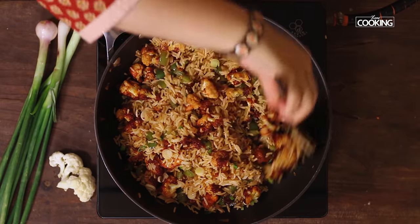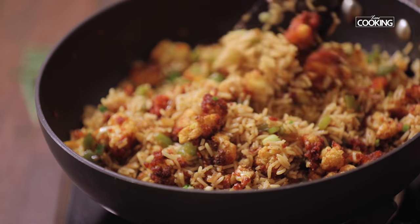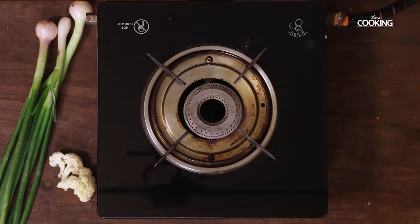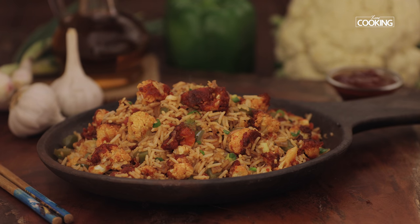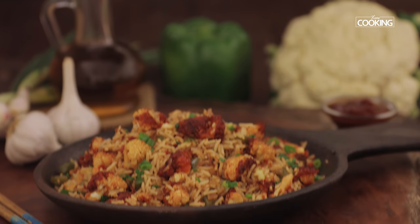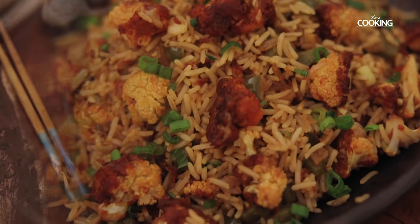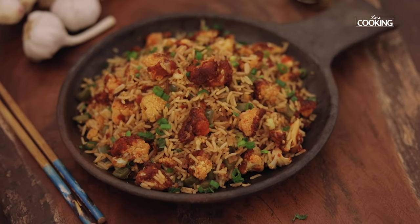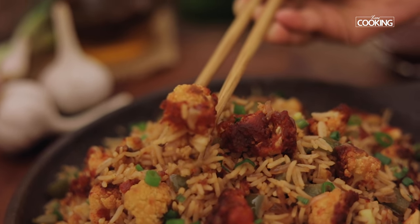The gobi fried rice is done. It looks absolutely fantastic — I can't wait to have a bowl of this. Make sure you serve it nice and hot. This delectable gobi fried rice is a very simple recipe and makes for a good lunch box recipe as well. Do try it and enjoy.